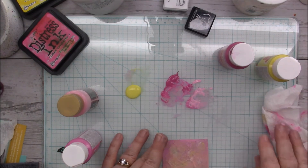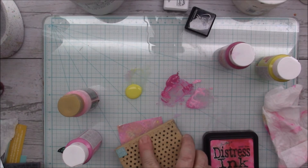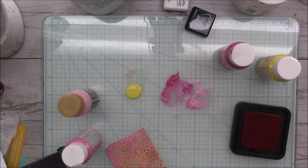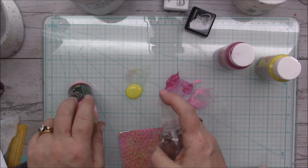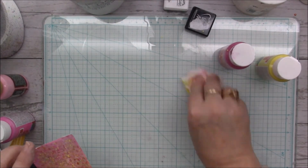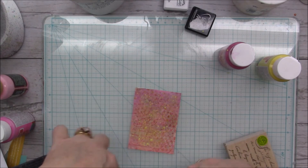I won't splatter yet — let me dry this first. Okay, now I've got picked raspberry and mustard seed distress inks and I'm going to use the same stamps I used earlier and just stamp them on here. Now I will splatter — I'm going to use this yellow. After it's dry I'm going to run it through my Scan and Cut and cut out an oval shape. Once I get the oval shape cut out I'll be right back.